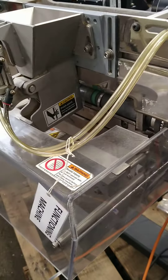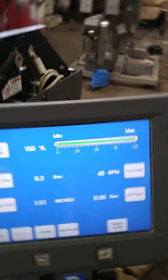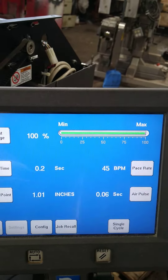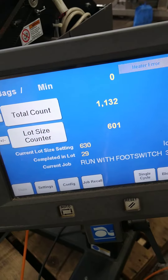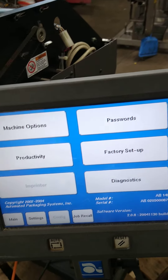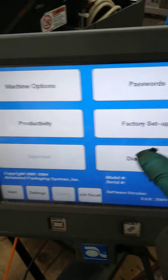Blower. Let's try settings. Push it back to main, I guess. Config. Machine options. Diagnostics — let's try that.